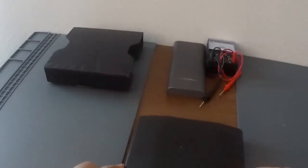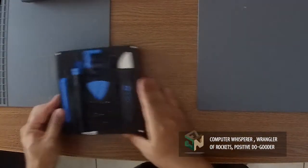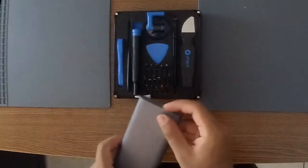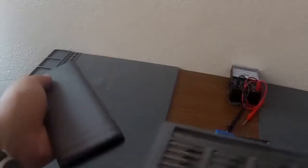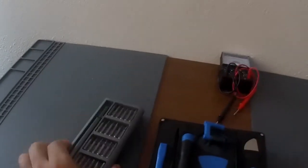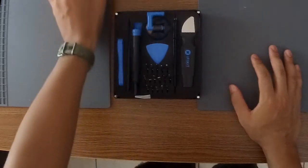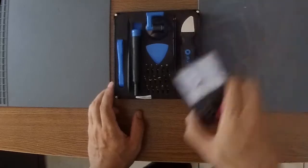Hey guys, welcome to another episode of Tinkered Tuesday. These episodes are designed to bring back the do-it-yourself spirit. I'm going to be using iFixit parts and iFixit tools, and I'm going to link them all in the description below.